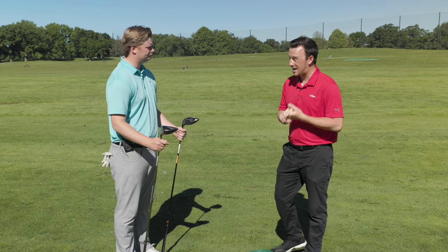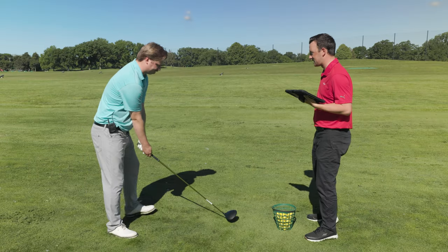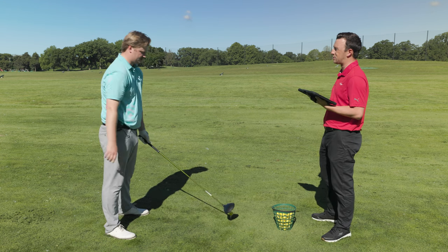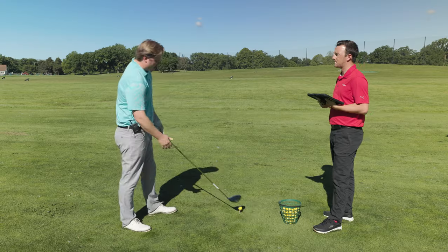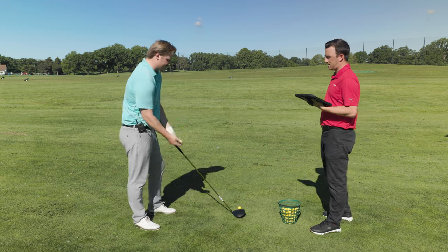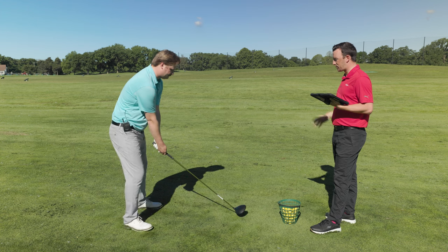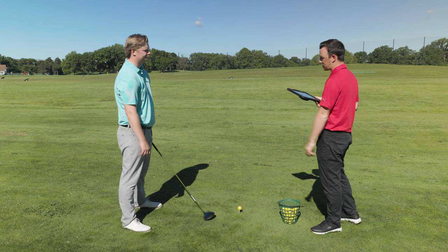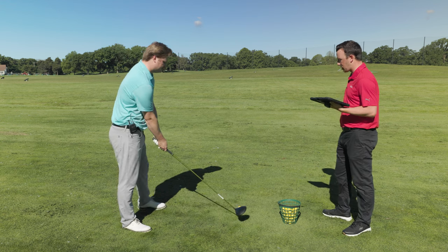G400 MAX versus G430 MAX 10K — let's go. Looking at the G400 MAX head, you can see a little more going on with this head than more current Ping drivers. It's got the Turbulators and some additional lines in the back — all in search of aerodynamics, letting you swing it as fast as you can. It's not a typical look, but you can line it up right in the middle of the two Turbulators for a pretty good reference point at the center of the face.